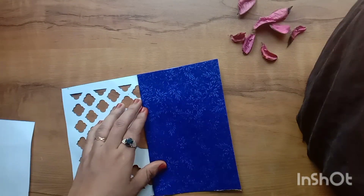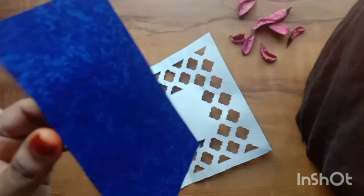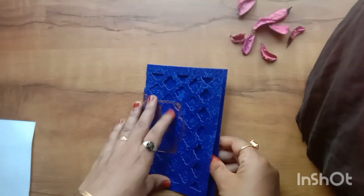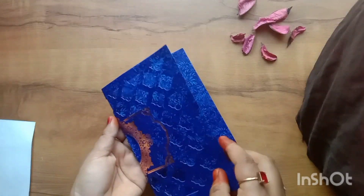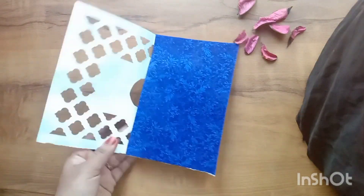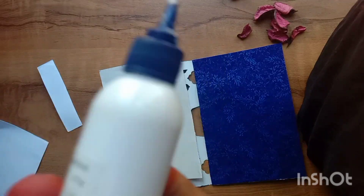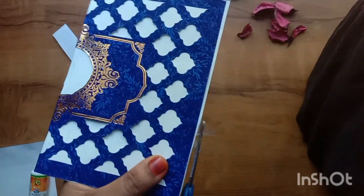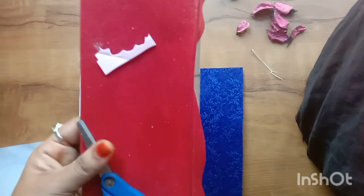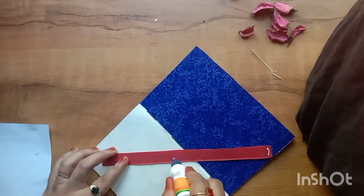We have to cut two pieces of cardboard, then one piece, then another cardboard piece and a white cardboard piece. We also need to cut a red piece.